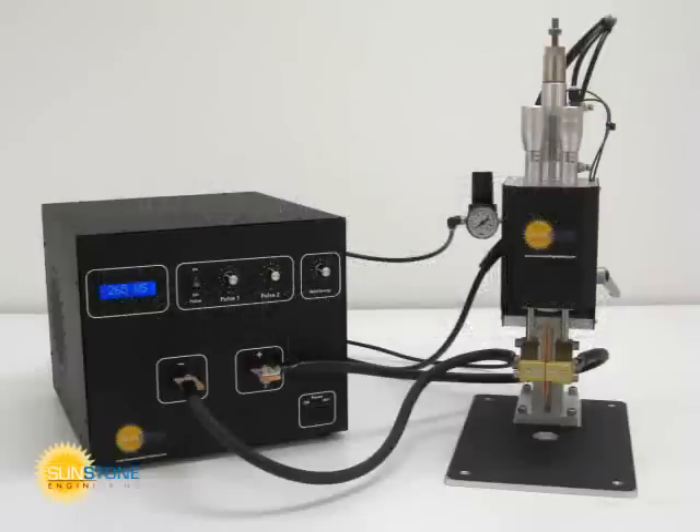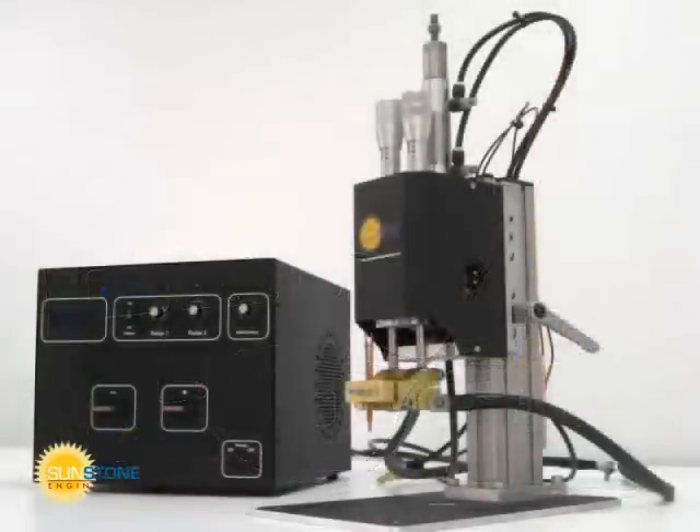Sunstone Engineering provides a full line of weld heads for any welding application. Setting up the weld head is a simple process. This video shows the WH2125A parallel air actuated weld head setup.